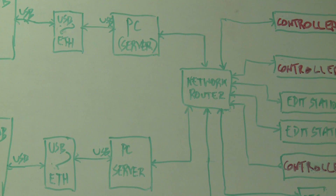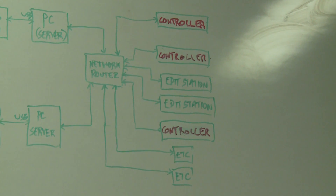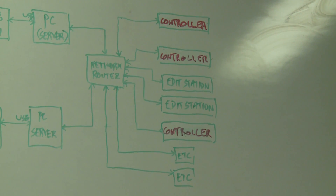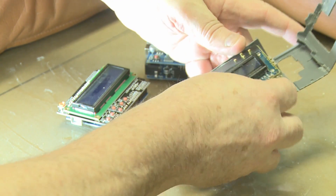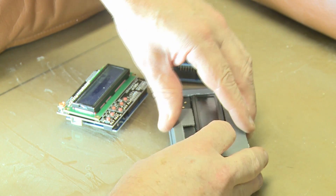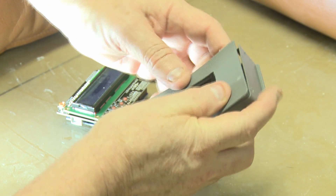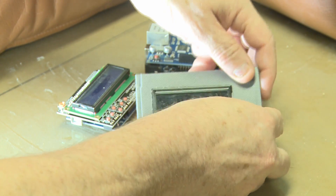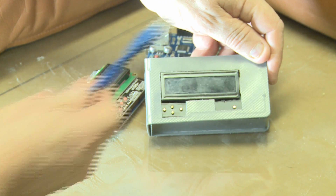Those server computers are connected to a normal network router, and connected to that network router are all the various devices — the edit suites and, shown in red, the actual controllers being described here. Here is the prototype unit built into part of a Betacam SP box. This unit is connected via Ethernet and powered through the Ethernet using Power over Ethernet (PoE), so there is only one cable going to it.